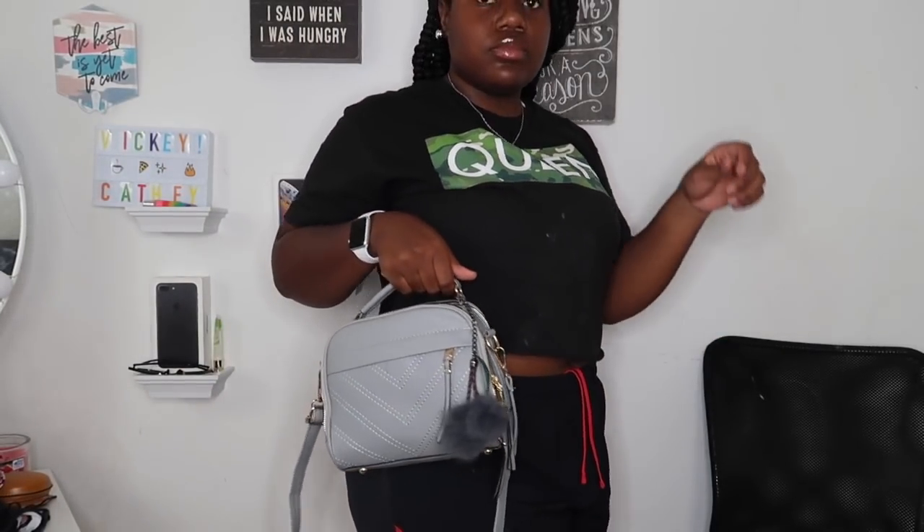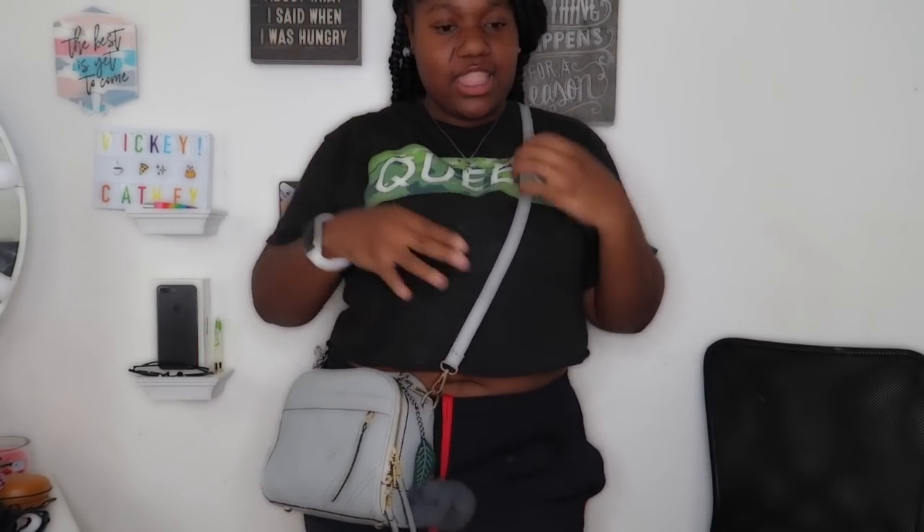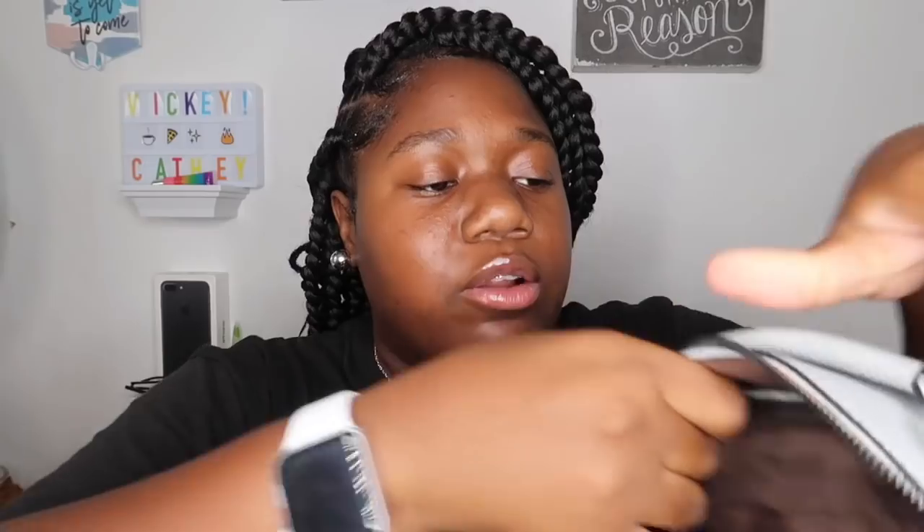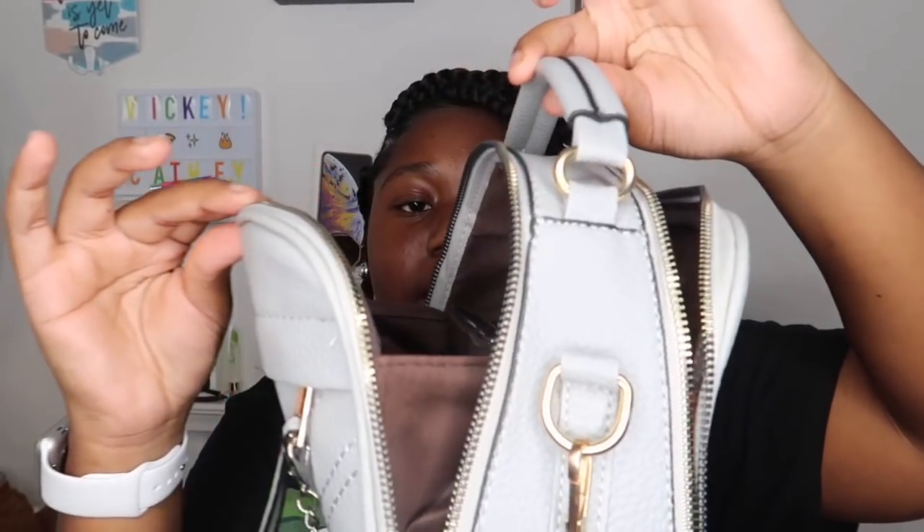This bag comes with these little cute pom poms and a cute leaf on it. There are a couple of ways you can wear it — it has a strap you can attach to the sides. If you don't feel like carrying it by hand, you can use that. Inside the bag there are a couple of pockets, and there's also another section — the bag opens in more than one place. Look at how this bag opens — you've got a pocket right here too!